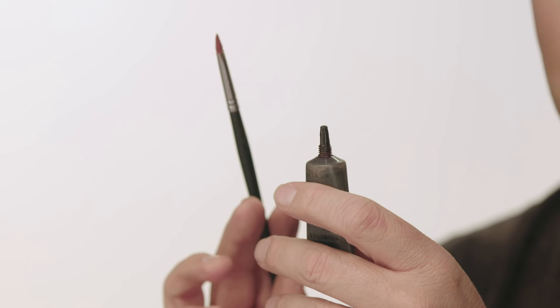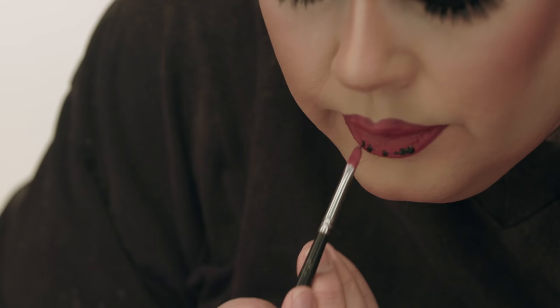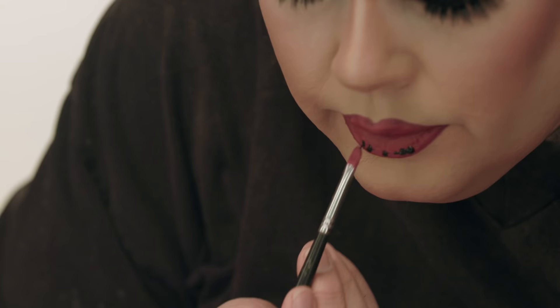The final step — I want this a little bit darker, so I'm going to use the lip brush with a dark gloss and put it right on the brush. Start with less. I think we're done.